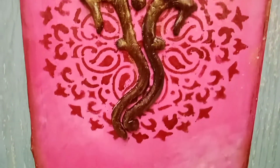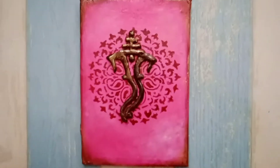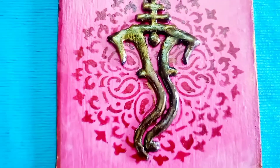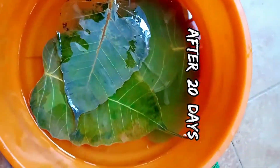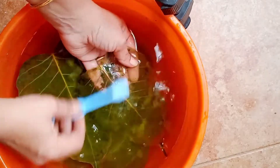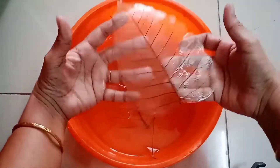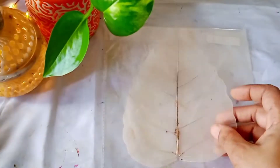And here comes the final reveal. So now let's move to the second DIY. Here I am soaking the leaves of ashwatha, or the sacred fig tree. I kept the leaves in water for 20 days, keeping on changing the water. Then using a brush you have to remove the upper green part, dry it, and your leaf skeleton is ready.